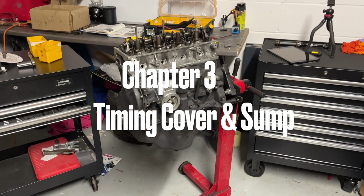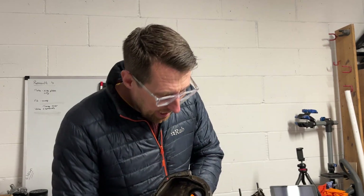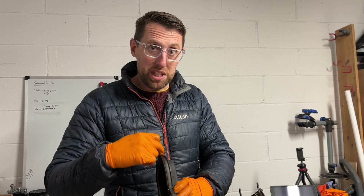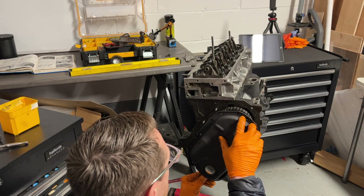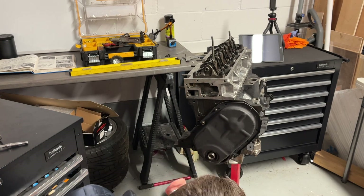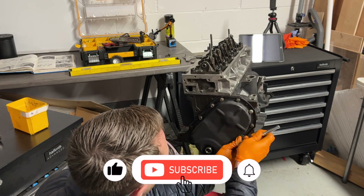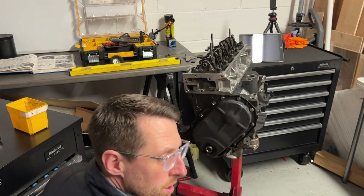I will recheck these when the engine goes back into the car, but it's great progress. Chapter 3: timing cover and sump. I've just applied gasket maker to the timing cover and fit that on before fitting the sump, because I didn't quite realise there's actually a rubber gasket which goes round the end of the timing cover. On it goes. Timing cover done.